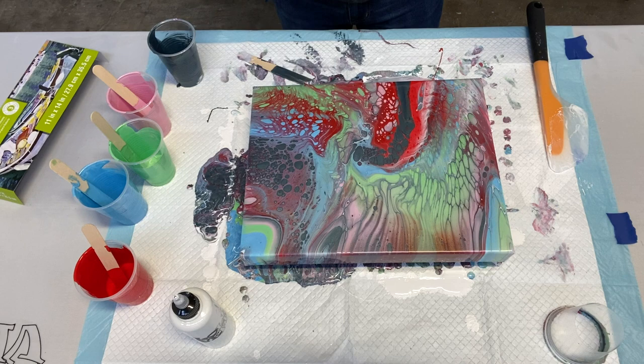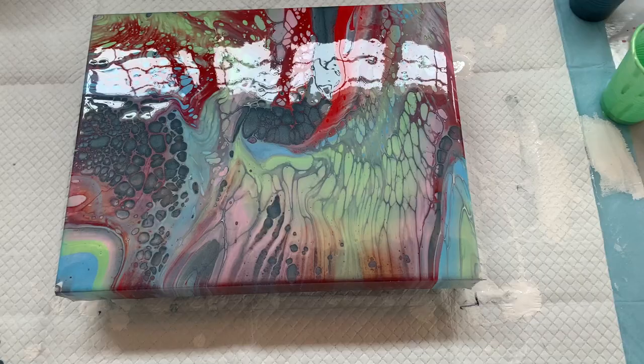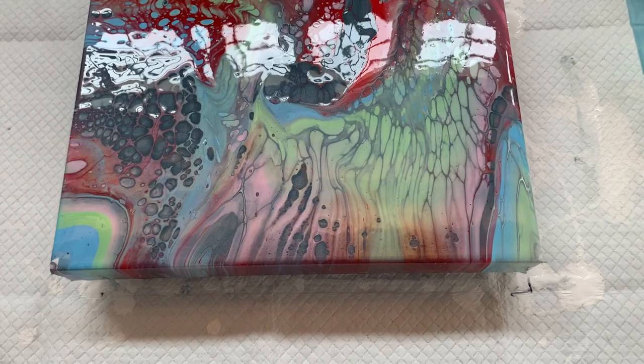This is the finished result. We will see what it looks like dry on our next video. Thank you guys for going through this with us. Bye!